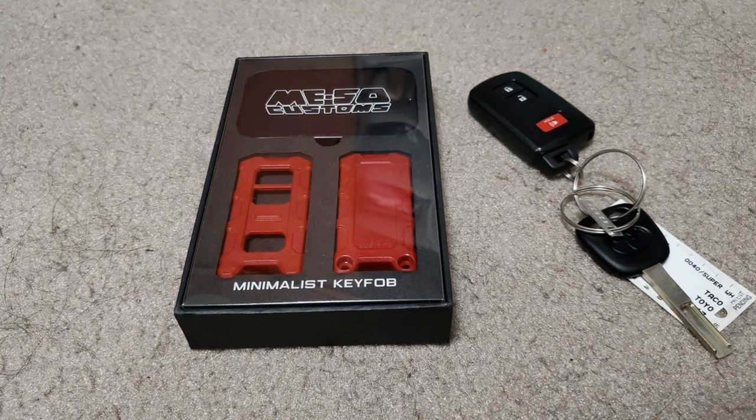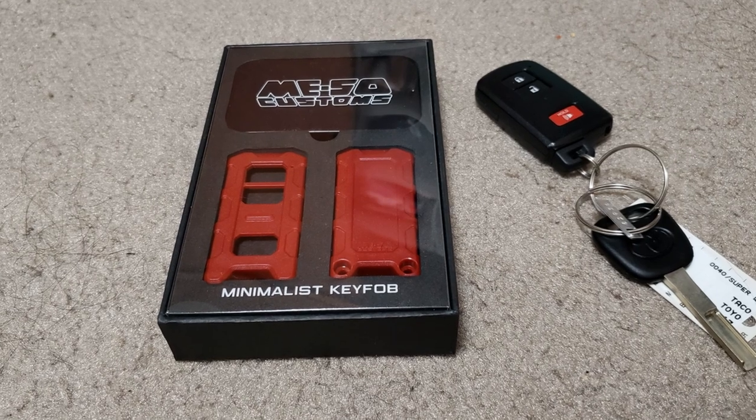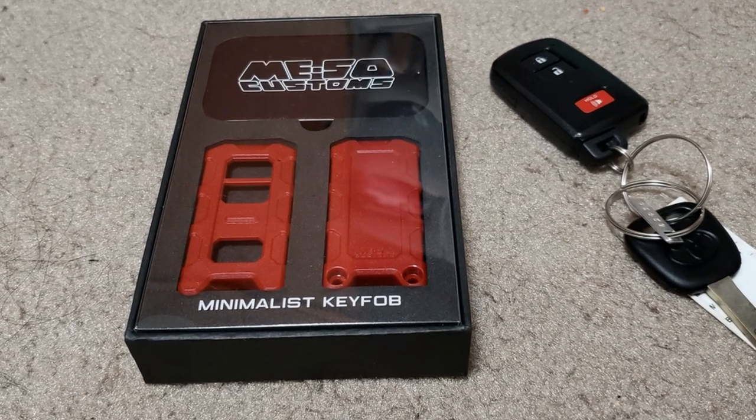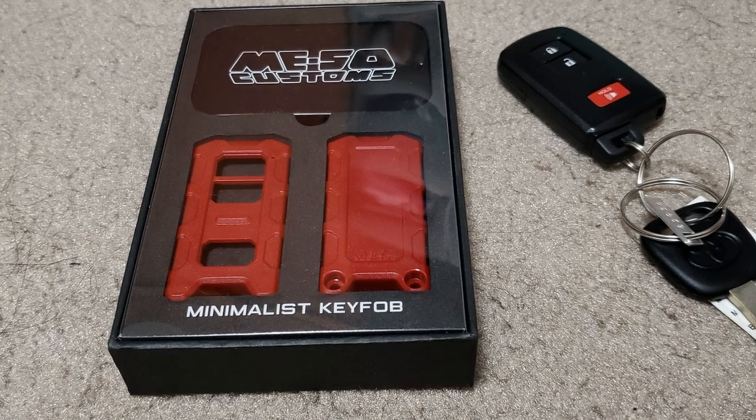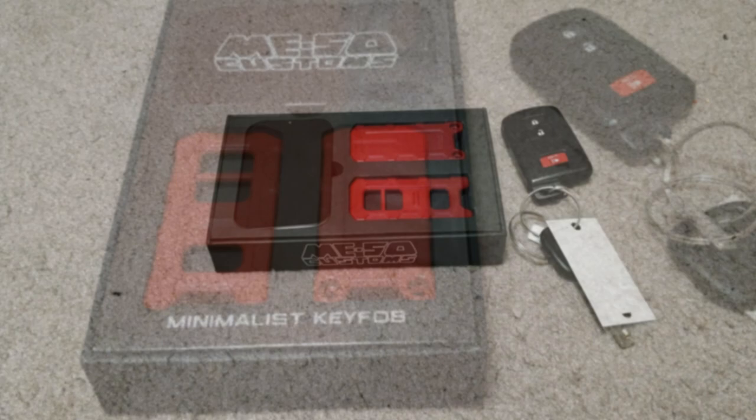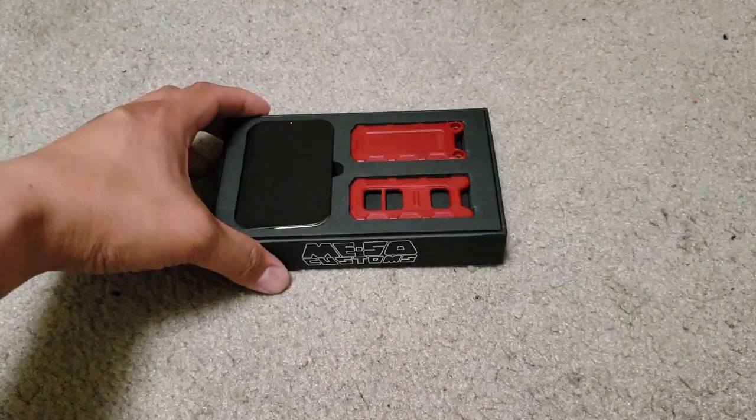Hi guys, welcome! In today's video I'll be showing you how to quickly install the Miso Customs minimalist key fob. I recently purchased this one, so let's get to it.